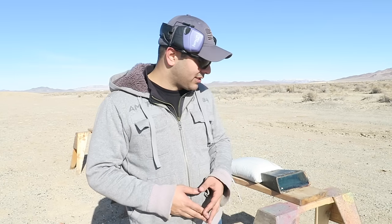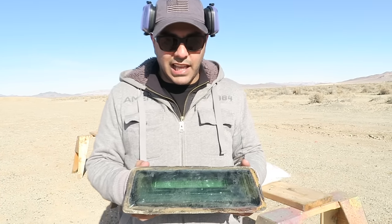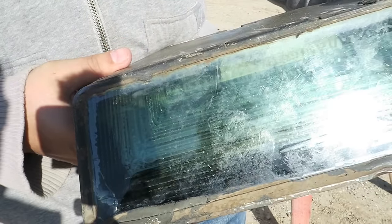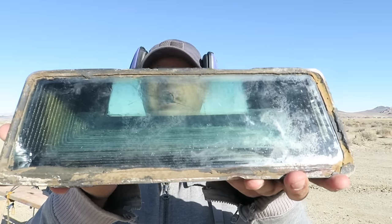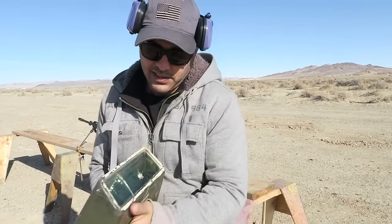What's up guys, welcome back. I've seen a lot of people shoot bulletproof glass ranging anywhere from 1 inch to 2 inches, 3 inches max on different channels, but I don't think anyone has tried this. This is bulletproof glass from inside a tank — it's the viewfinder that military tanks use. From the inside you can see through it — you can see my face. This side would be on the outside and this is on the inside.